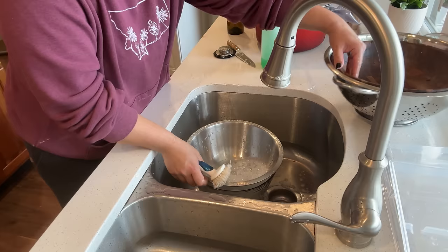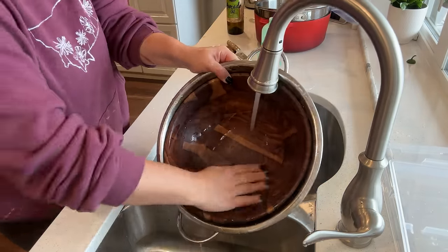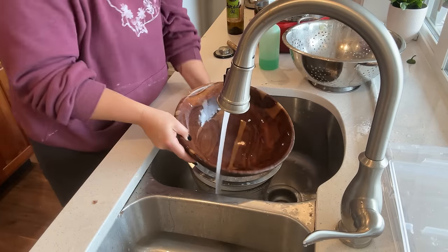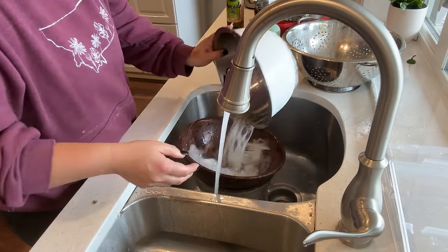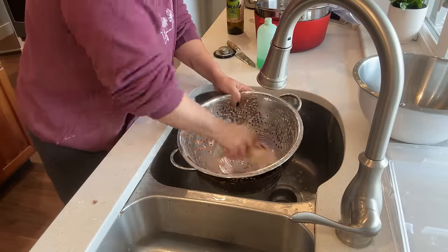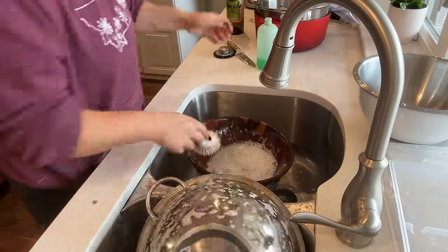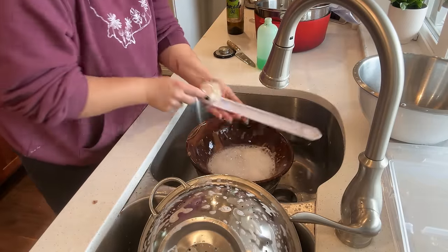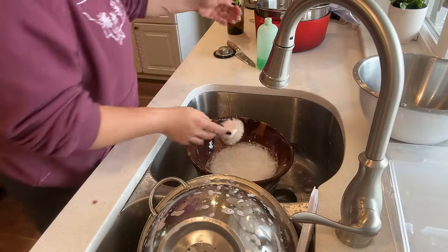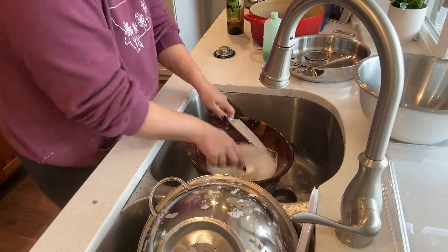Josh and I have been working on the principle of finishing a project before starting the next one. Josh really wanted to get the garage tackled before we start working upstairs, and I totally agreed — the garage is an area we are in on a very regular basis. It had really become a catch-all, and I really appreciate that he's been taking his weekends to get that functional for our little family.